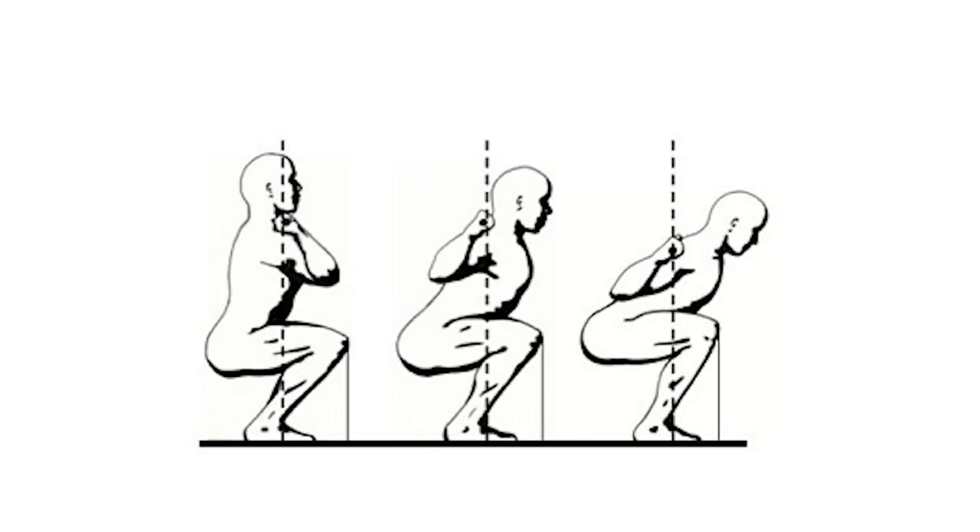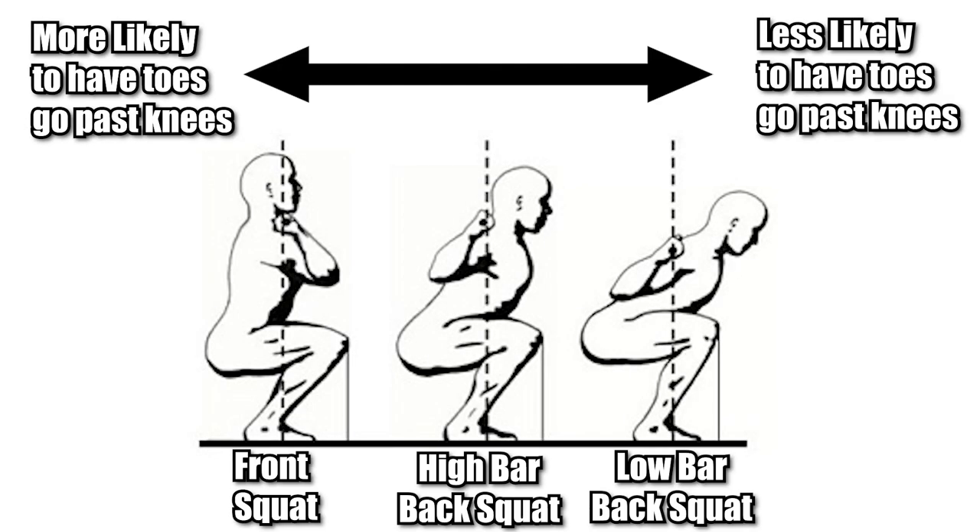The next factor is bone length. The taller a person is, the more the knee will travel past the toes. And the last factor is squat choice. The less hip flexion in the squat you choose, the more the knees are likely to travel past the toes.